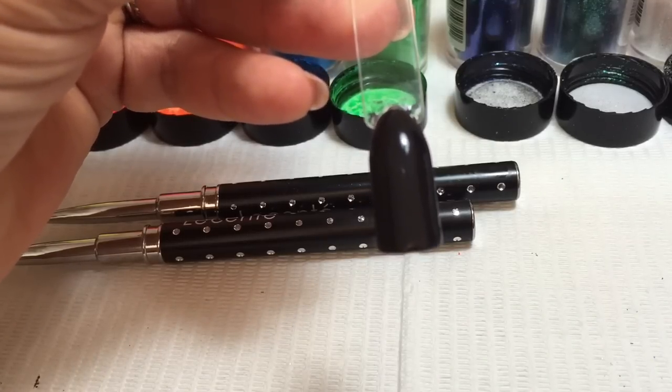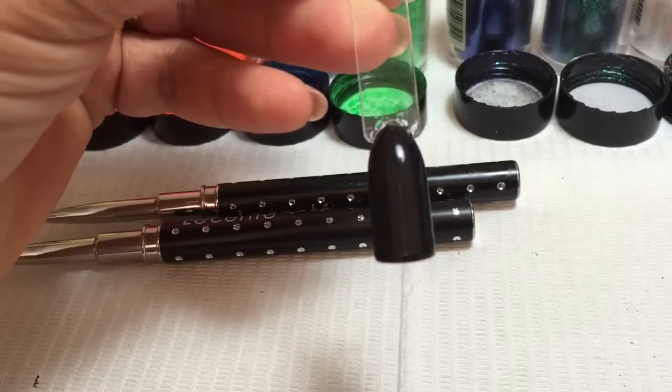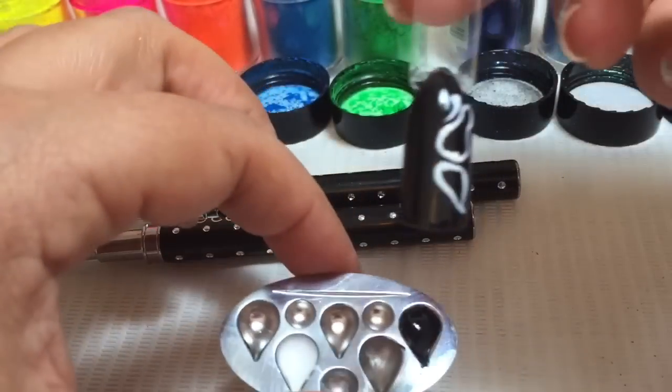The really important part is we're going to remove the inhibition layer. Once we've removed the inhibition layer, we're going to take some Cream Puff and decant it into a thumb palette or onto a tile, and we're going to draw our butterfly.